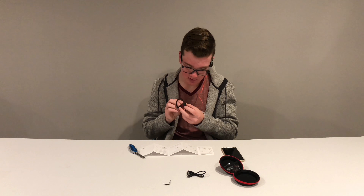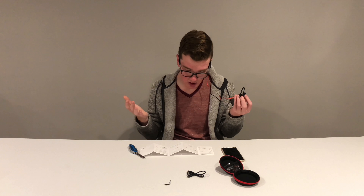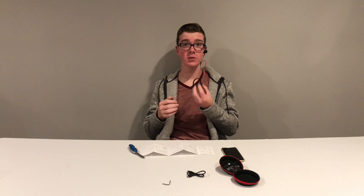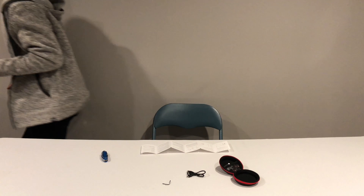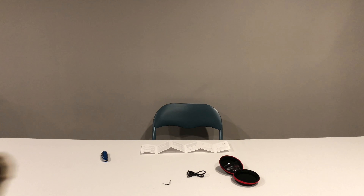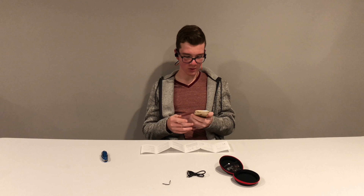To power on, press the MPOW button for one to two seconds. To go into pairing mode, hold it for three to four seconds. Once connected, it shows up as your headset. Since this is an Apple product, it gives you the battery percentage in the upper right corner.